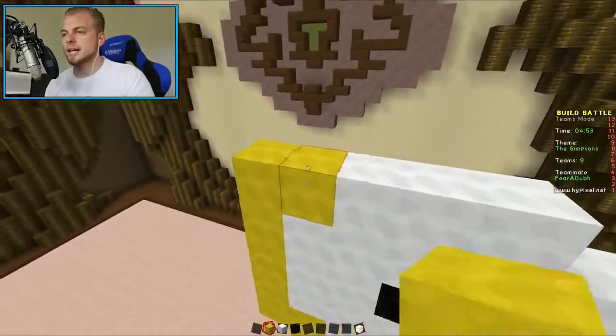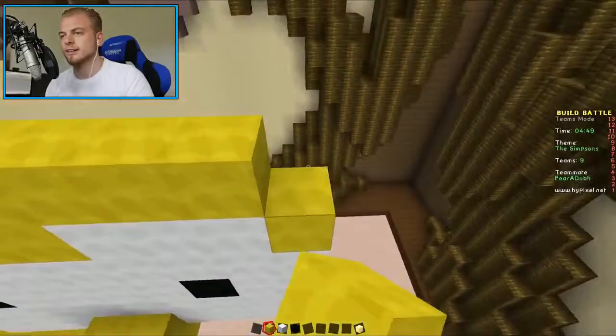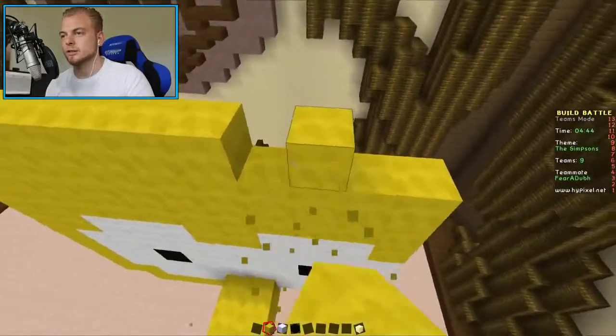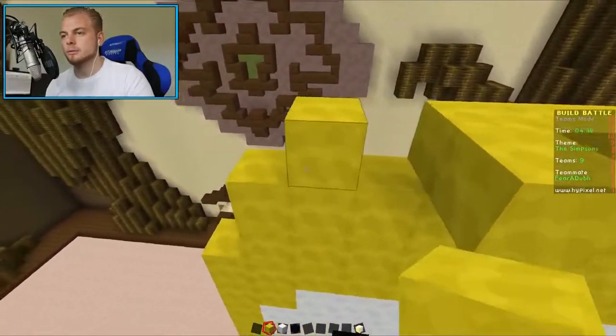They're pretty much all the same sort of look - they're all yellow and they all have big eyes. Let's see how my freestyling skills are going. Well, it's already going a lot better. It's all right, good.